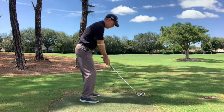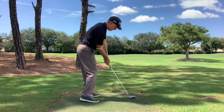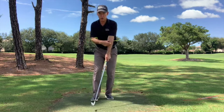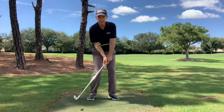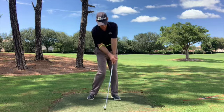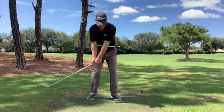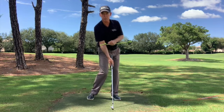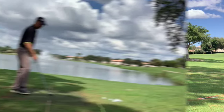You can see it pointing left — so if you're really struggling with your slice, I would really try to feel like it's pointing to the right of your target coming in. This is also going to help keep that left arm straighter coming through impact, and you'll have less opportunity to have that chicken wing action. We want to be able to have this pointing right at our target line at impact to create more of an in-to-out motion, to be able to create a draw or at least more of a straight ball.